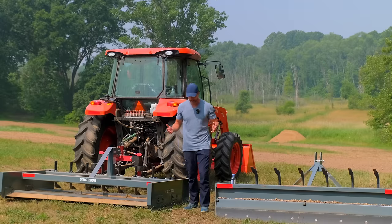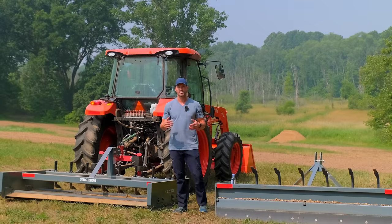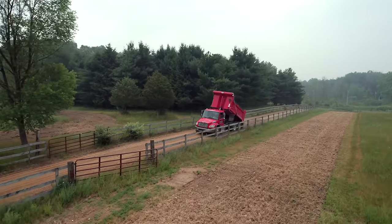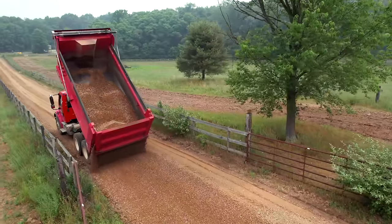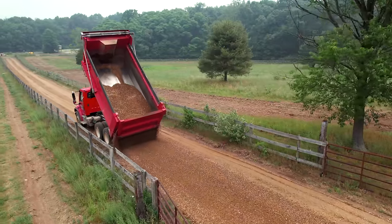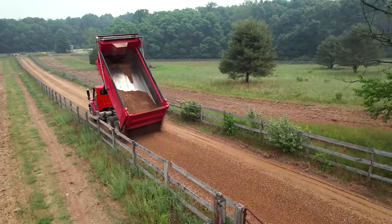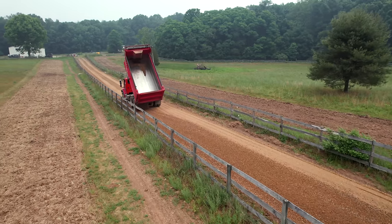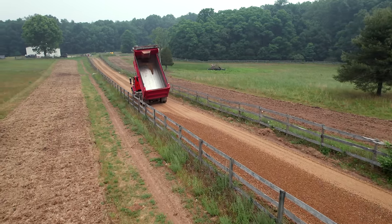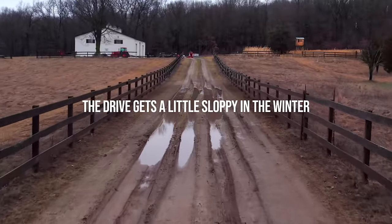We've used both these tools a lot in different videos, and what we have going on right now is driveway expansion out here at my property. It's kind of phase two out of probably four or five phases it's going to end up being, and we're filling in an old dirt lane, making it turn into a gravel lane.